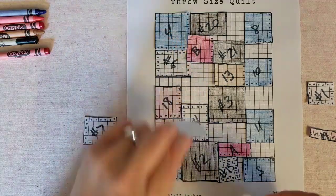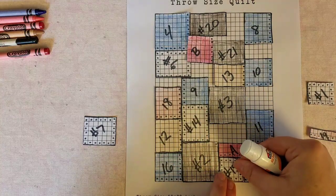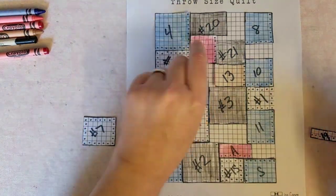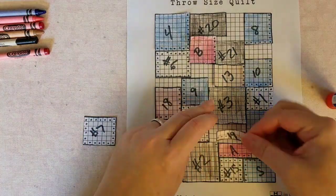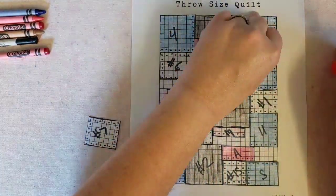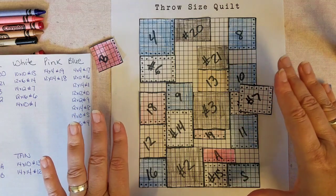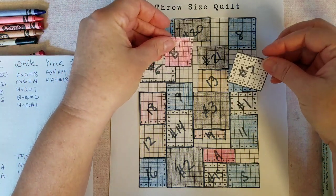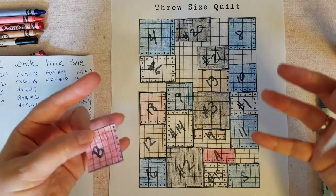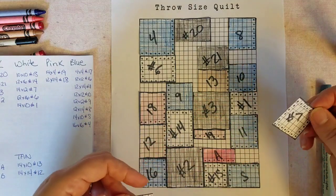I really urge you to pick up some graph paper — even if you don't use this grid set, graph paper would help a lot in designing your quilts. Now I'm left with these two pieces and we're going to talk about what happens when you run out of space in your quilt design. I pretty much have all of the blocks in there except for these two and I'm running out of room — but it's not a catastrophe.